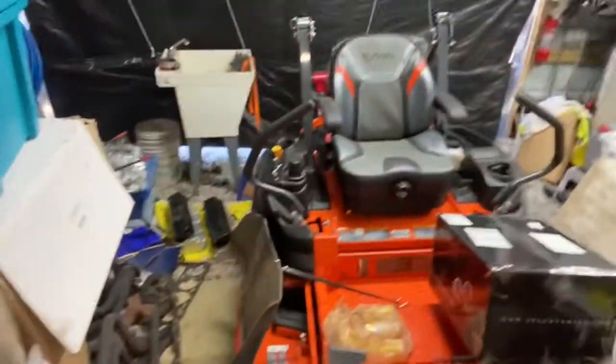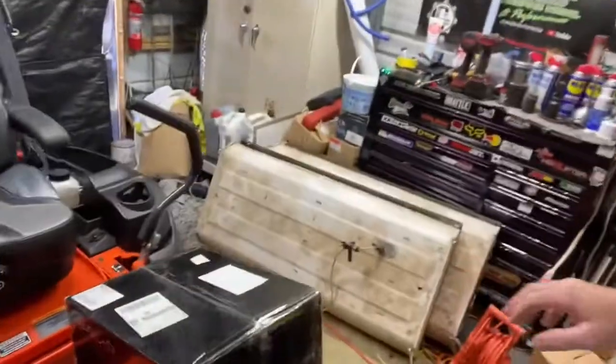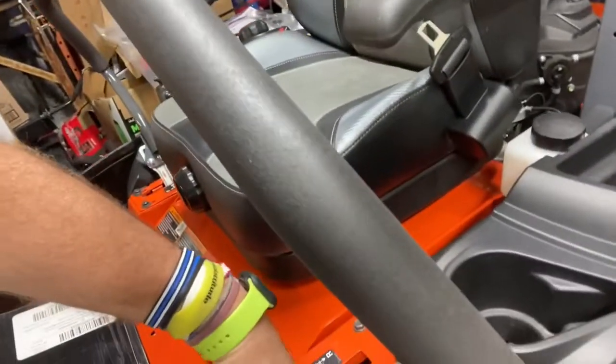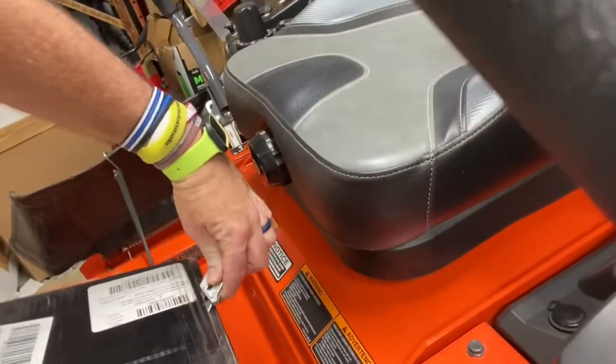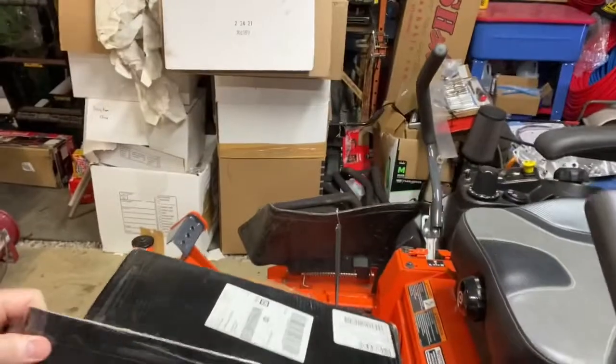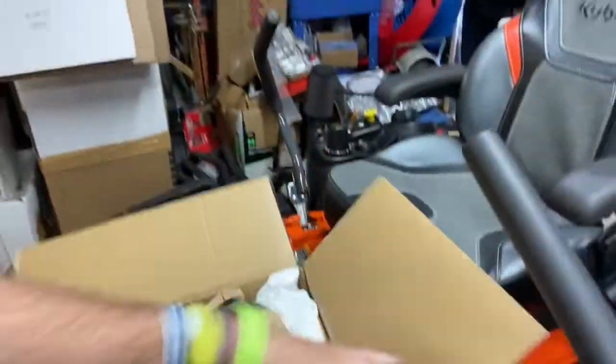Let me show y'all what came in that I'm really excited about. This box here came from Jeremy at Retro Shop — I appreciate that man. In one week he had these headlights done. These are going in the second gen; I haven't opened the box yet at all. These are Morimoto projectors. What y'all are seeing is what I'm seeing for the first time.